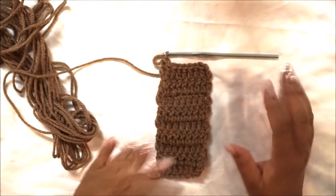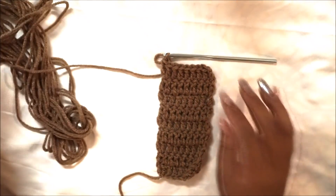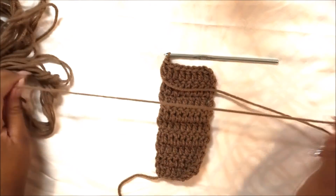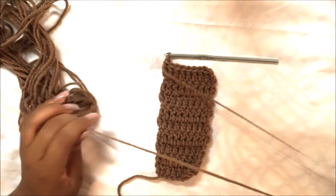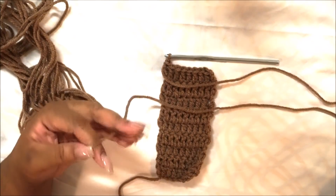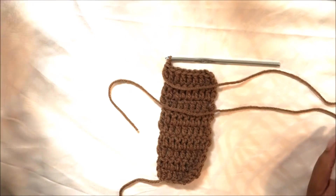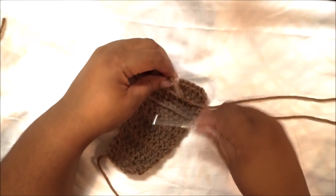Continue double crocheting until you reach nine rows. You may have to adjust depending on who you're making the project for. If you don't know how to adjust, hit me in the comments and ask, or tell me how many rows you did and the size, and I can guesstimate what kind of knot you need to create.